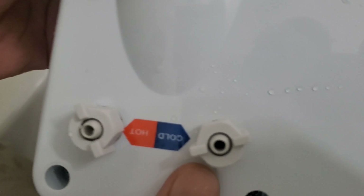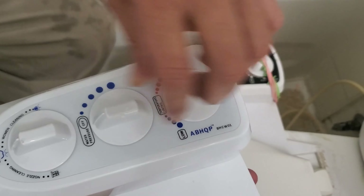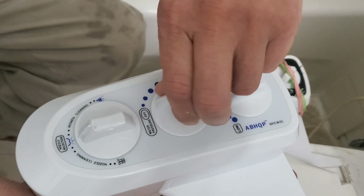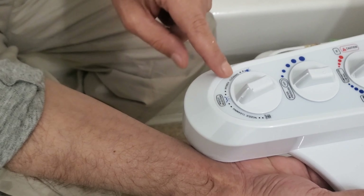Here is the hot and cold — so cold water, hot water — and this is the adjustment. This is cold, this is hot, this controls the amount of water, and there's a male and female nozzle adjustment from here.